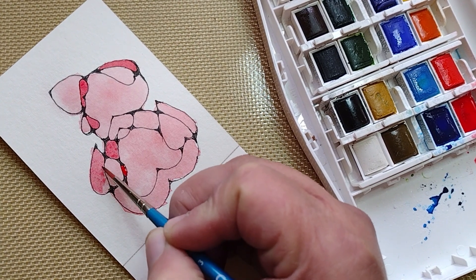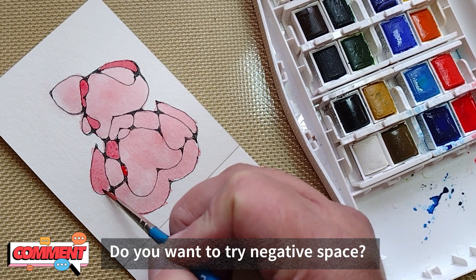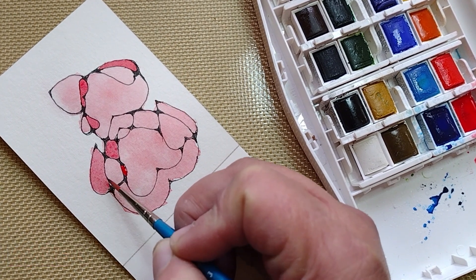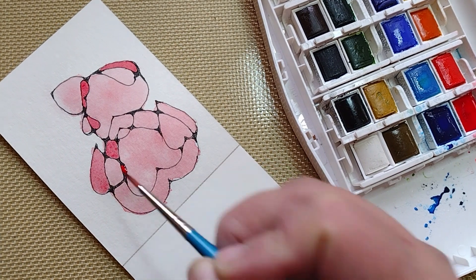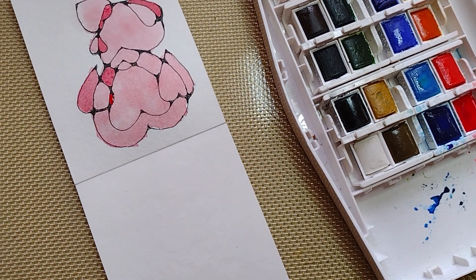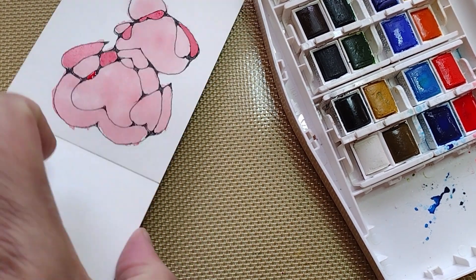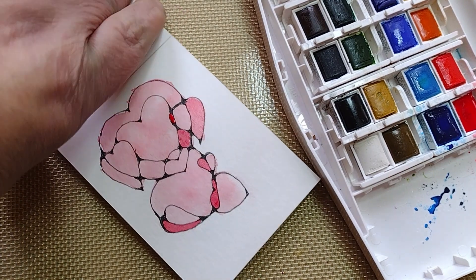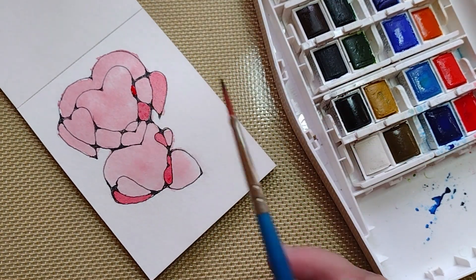Question of the day: do you think that you like to use negative space within your other pieces? Let me know in the comment section below.